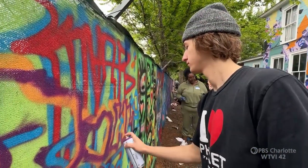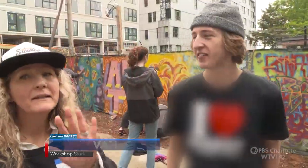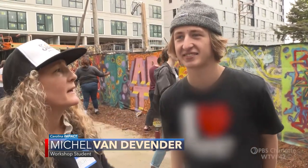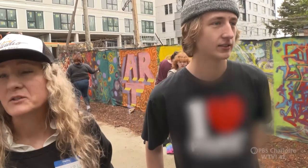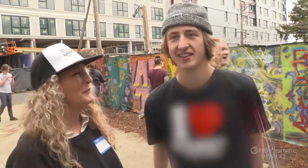It's cool having a mom who supports you wanting to spray paint and things of that nature. But there will be limitations — we've talked about it. I don't want to see his tags all over the bridges in Charlotte. That will not occur. That will not occur.